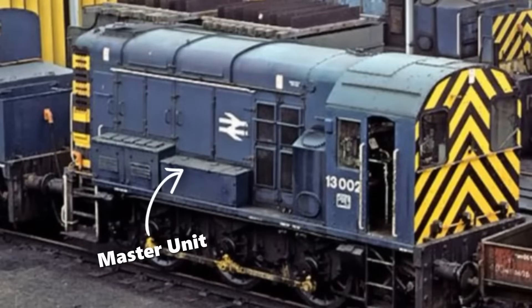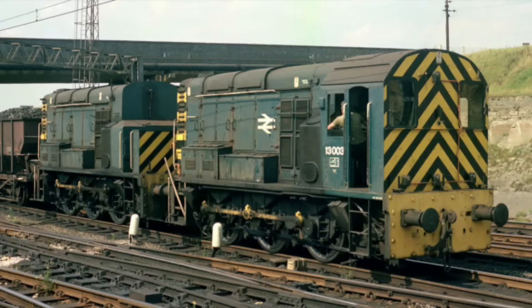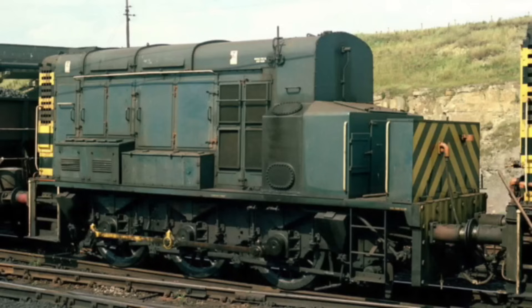One was designated the Master and kept its cab, while the other became the Slave, with its cab removed to improve visibility. They were linked by multiple unit controls so that both units could be operated from the Master cab. To improve traction, both units were ballasted, giving the Class 13 a massive tractive effort of around 70,000 pounds force — much higher than a single Class 08.